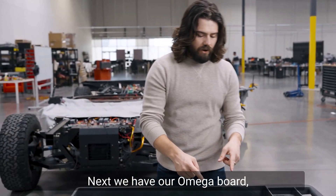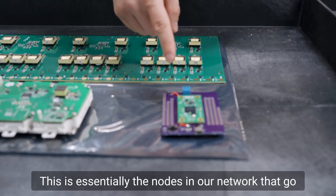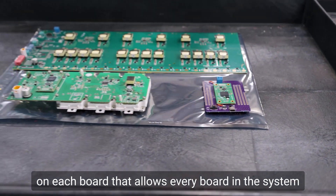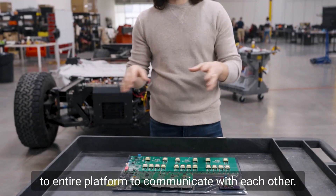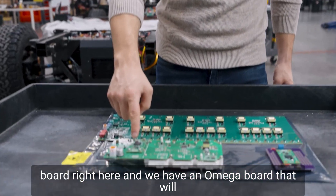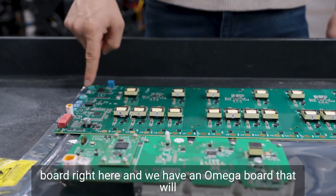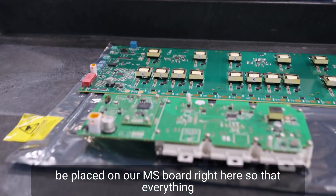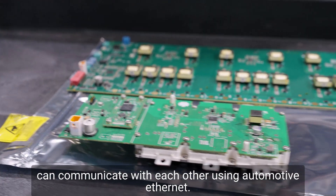Next, we have our Omega board — this little green guy right here. This is essentially the nodes in our network that go on each board, allowing every board in the system across the entire platform to communicate with each other. We have an Omega board here, and one that will be placed on our MS board, so that everything can communicate with each other using automotive ethernet.